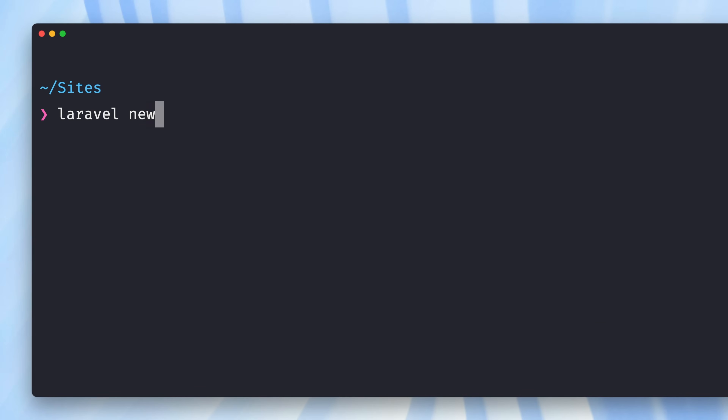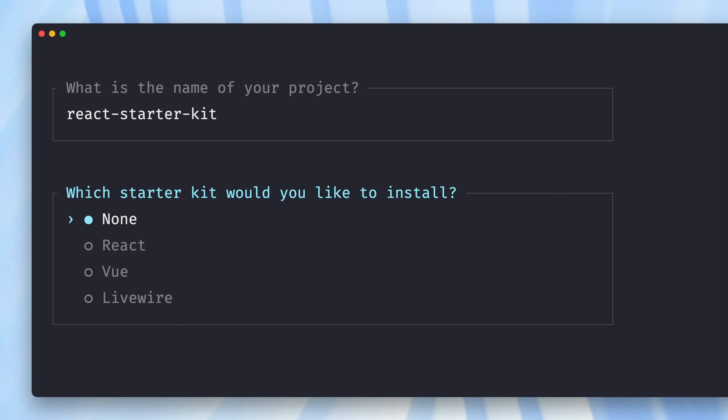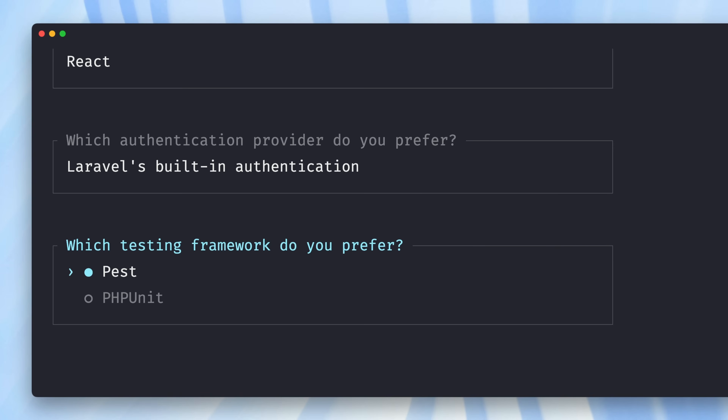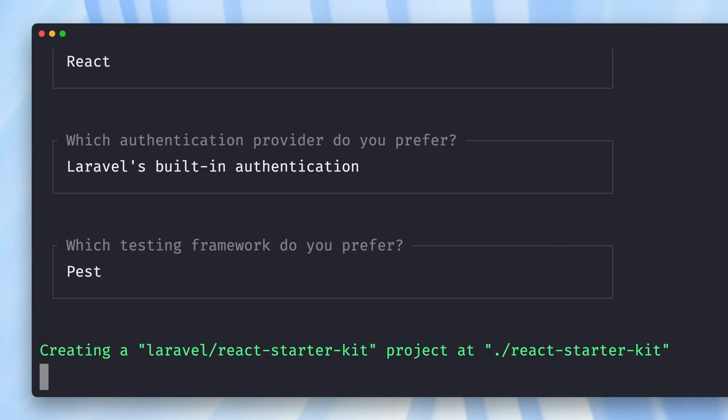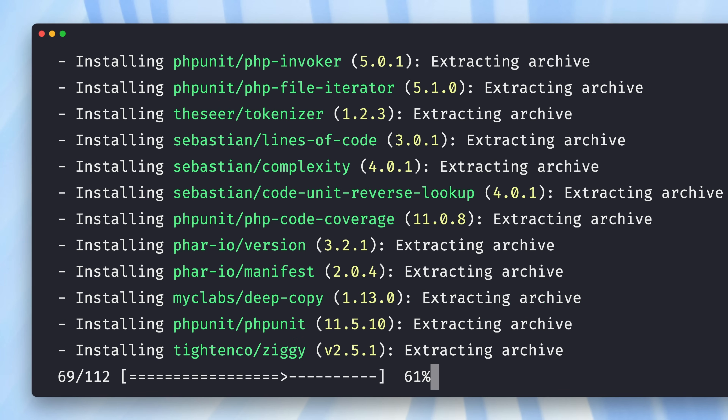Here we go — `laravel new`. If you have the Laravel installer installed, you can just do this. Let's call this react-starter-kit. Here you can check which of our starter kits you want to use. You don't have to use one — you can just create a new Laravel 12 application as well. But we're here to check out the new React starter kit. We also have Laravel built-in authentication, but we also support WorkOS now — we'll deal with that later or in a separate video. We're using Pest here as our testing framework flavor. Let's install this new project.